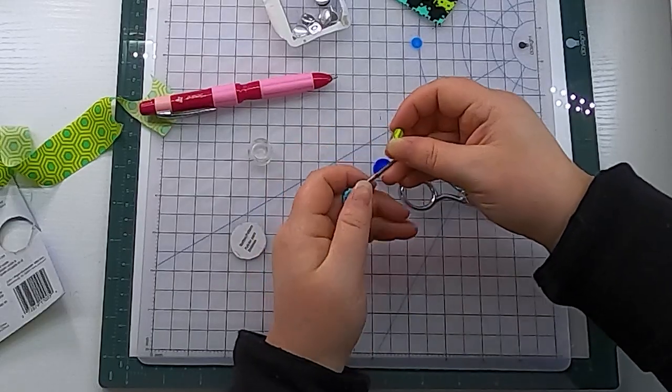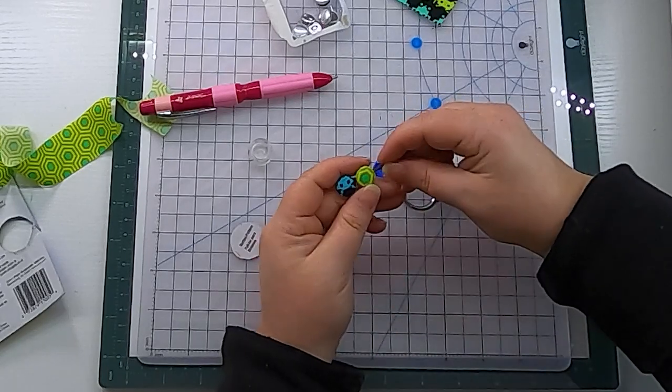This is too much fun, guys! This is too much fun. Now I'm using the half inch buttons, but these do come in a variety of sizes.